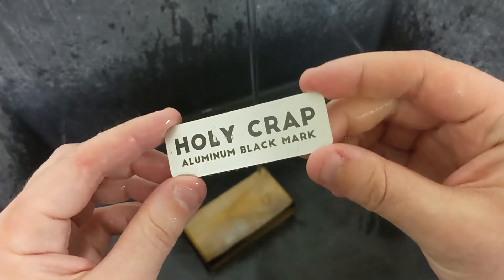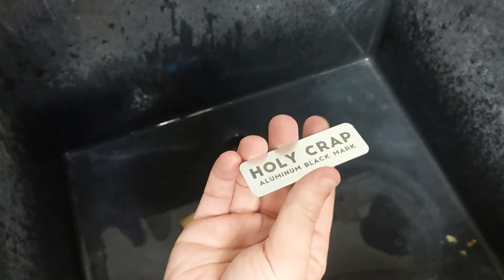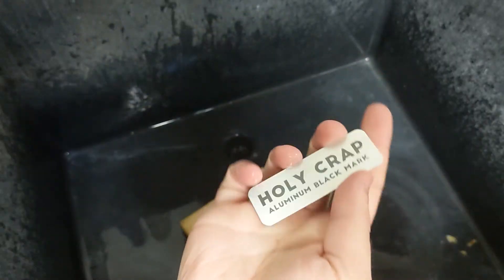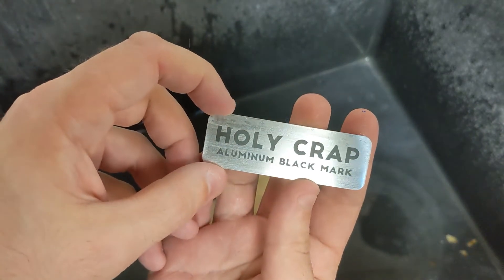And there we go — that is black on aluminum. As usual, I will just show you that the Brilliance Laser Inks is permanent. We can take this and scrub it really, really hard with the Scotch-Brite pad, as hard as you want. You can go at it all day. Your mark is still going to be there. If your mark comes off after a scrubbing like this, you have to change your settings, because that's a settings problem, not a Brilliance Laser Ink problem. That is a solid mark right there. We'll just give this one last rinse and then head over and take a couple nice photos.